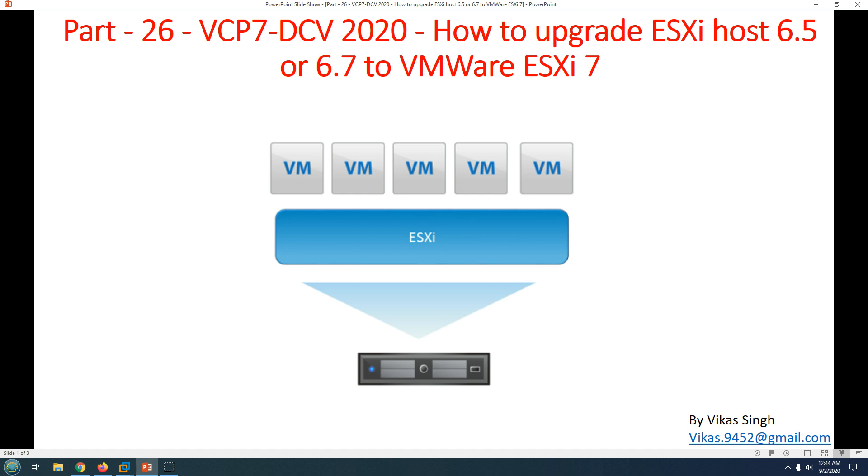In this demo, I'm going to upgrade my ESXi host which is running on 6.5. To upgrade your ESXi host, you need an ISO image file which you can download from VMware — whatever version you want to upgrade to. If you want to upgrade to 7, you need the ESXi 7 hypervisor ISO image.